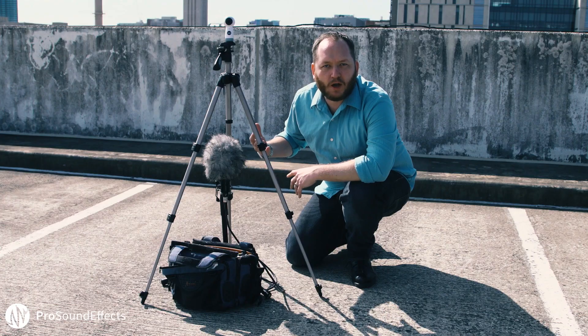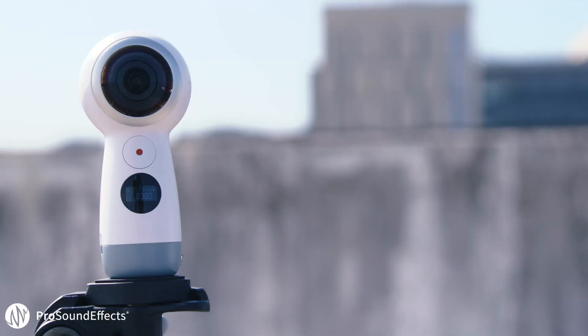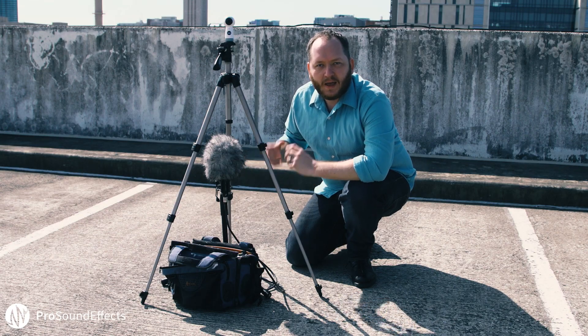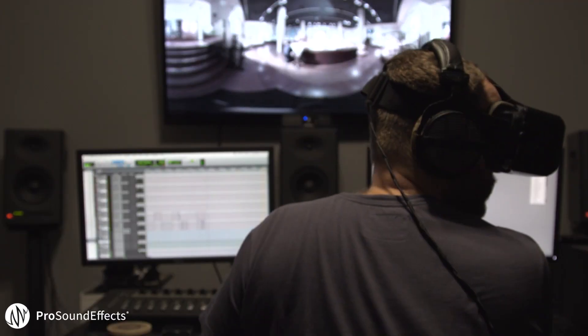When you're recording audio for VR 360, you can place your Ambio VR directly under the 360 camera. Then in post, when you add that ambisonic recording and use a VR headset like the Oculus, it'll allow you to move around with the headset and the audio will track the direction you're looking.